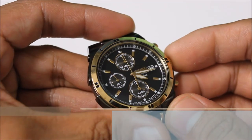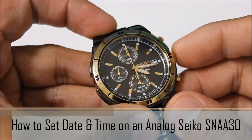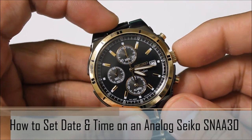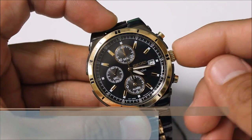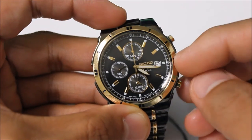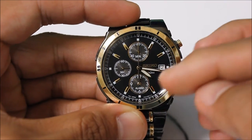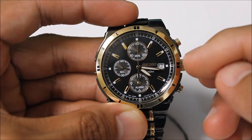How you doing guys? Welcome to another Dell Time tutorial. A question we get a lot is for people to come in and have us change the date calendar on their analog watch. We're going to go ahead and show you how to do that. We'll be using the Seiko SNAA30 model, which comes with a chronograph stopwatch and also a date calendar.